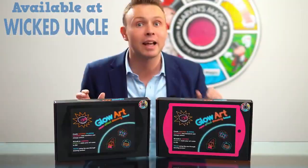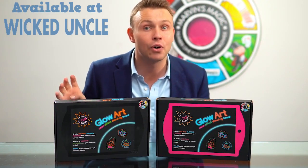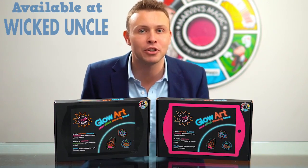Marvin's Magic Glow Art comes in black and pink. Everything you need is inside: instructions, your glow board and four colourful neon pens. Have fun with your Marvin's Magic Glow Art.